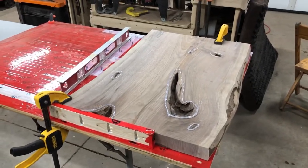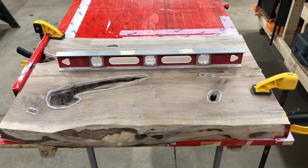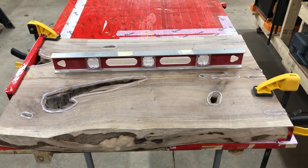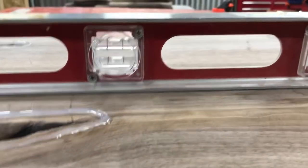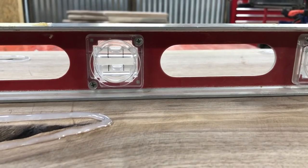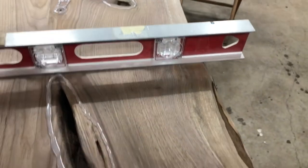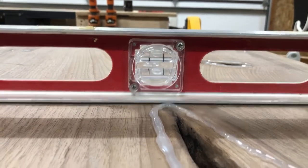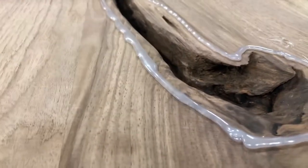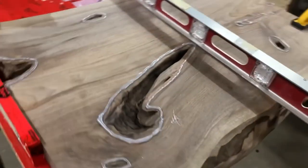First thing you're going to want to do before you mix any epoxy or anything is get your project as leveled up as you can. This one is actually sitting pretty well — some of them get a little weird on you. Do the best you can. If you can't get it perfectly level, that's all right. That's why we did this — it gives you a little bit of buffer. If you do need to add a little bit more to get one end up above flush, that's what it's there for.